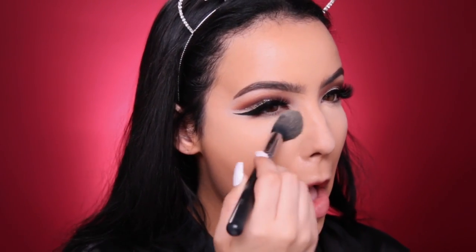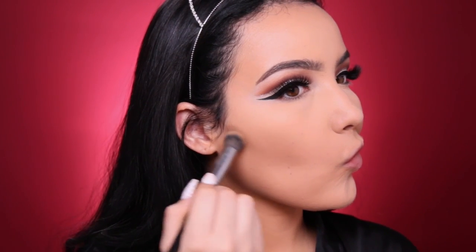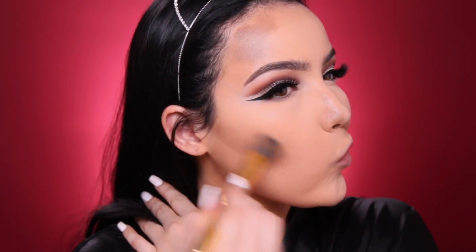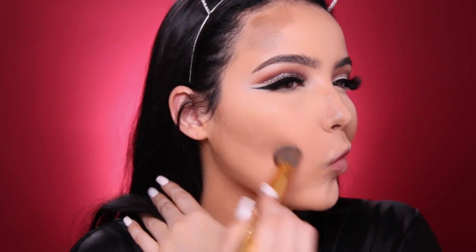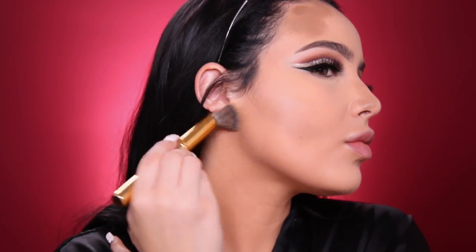I'm gonna dust off all that excess powder and move on to contouring. I'm using the Tarte Pro Glow Palette, taking the cream contour shade to map out my contour — in the hollows of the cheeks, on my temples, the sides of my forehead, my jawline, and the sides of my nose. This has been my favorite cream contour kit lately. Once I map everything out I take a bigger, fluffier brush and just buff everything. It looks really natural and doesn't leave harsh lines. I've already pre-filmed an updated cream contour and highlight routine, so be on the lookout for that — it'll be up in a week or so.